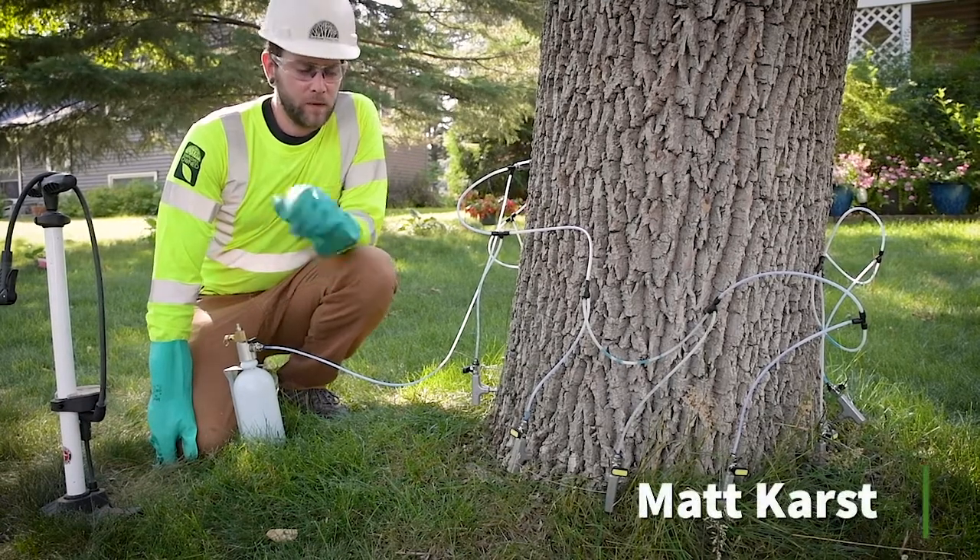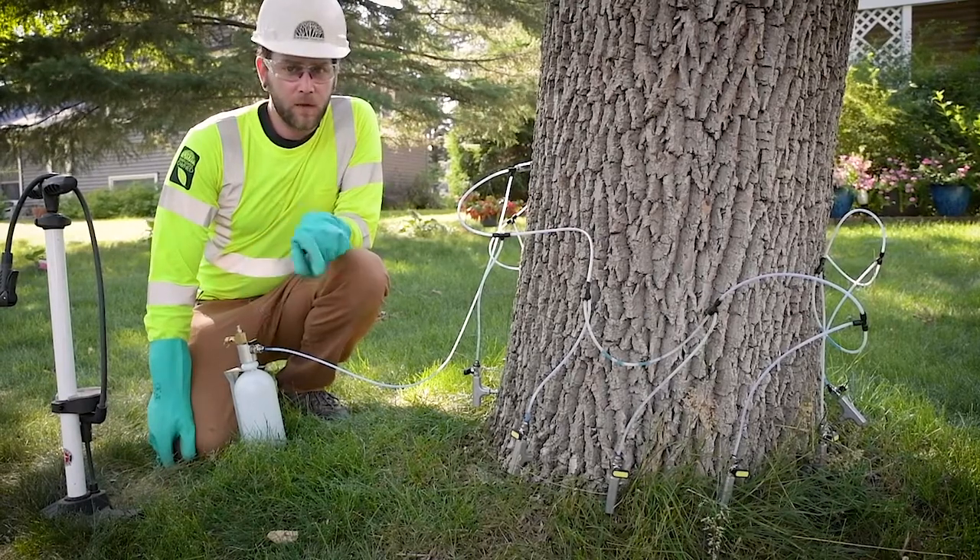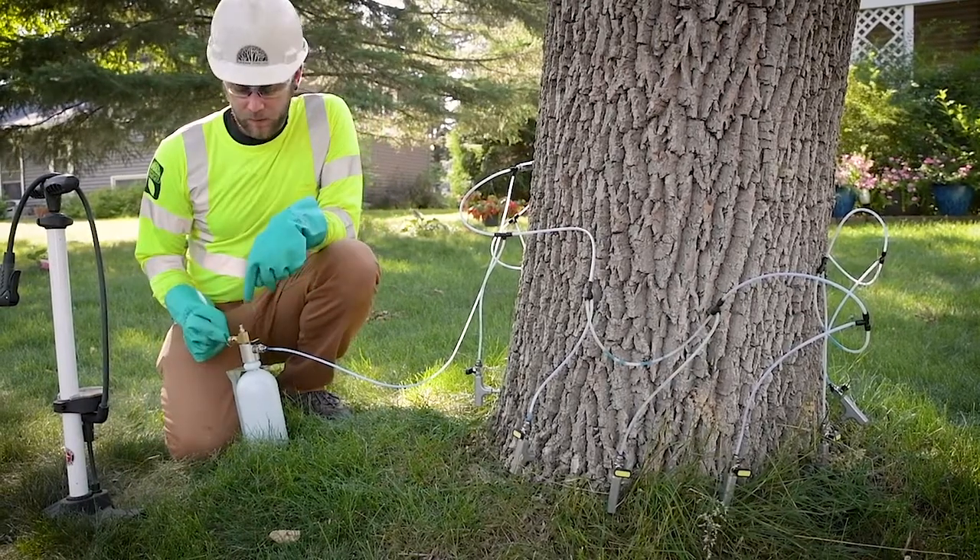Hey everyone, in our last video we went over the proper technique for inserting T's into the tree, and in this one we're going to go over the actual injection process.